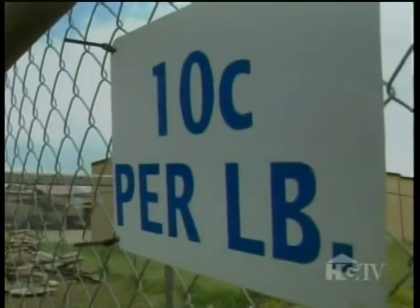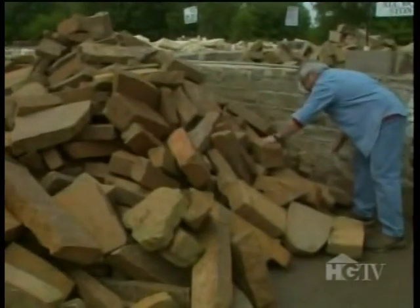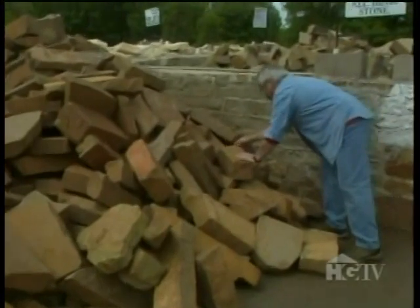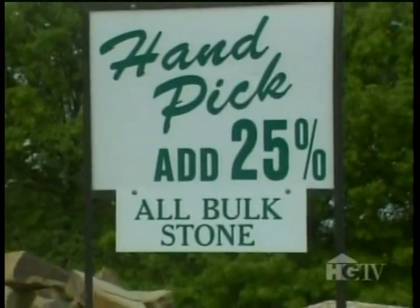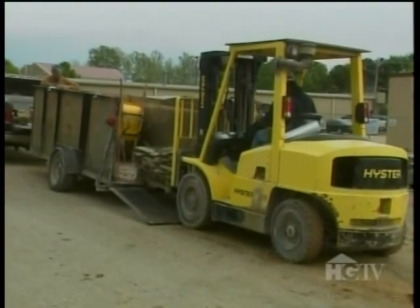River rock also combines well with other types of stone, such as in this path, but it also looks great on its own. When shopping for stone, here are a few important things to keep in mind. All stone is sold by weight, and you can purchase stone by the piece or by the pallet. If you choose to hand-pick each stone, that's fine, but it'll cost you more. Palletized stone is cheaper and easier to transport, but you may not be able to inspect every stone. Most places offer both full and self-service. Full service, which often includes delivery, will cost you more, but it's very often worth it, especially if you don't have a truck or trailer.